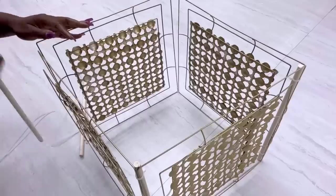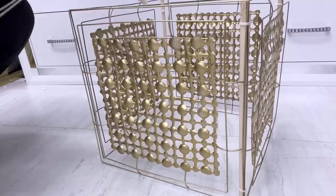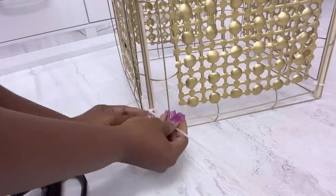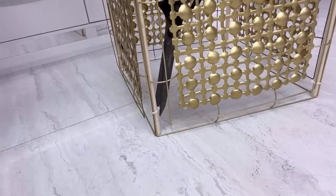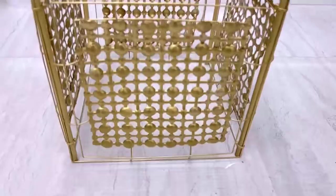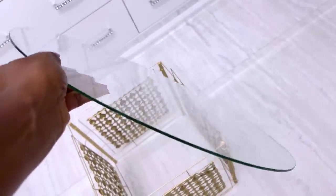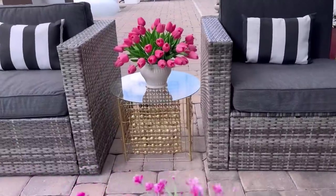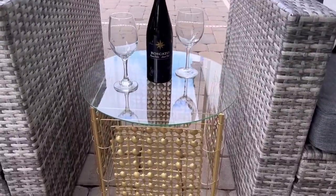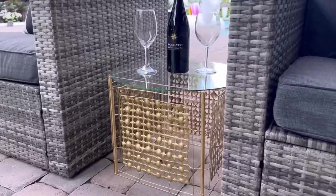I'm making a DIY table and the dowels I'm using are from Dollar Tree — they help the structure function as a table. I took these out and spray painted the dowels gold. You can add a base to this and use it as a storage box and it would still look pretty and functional, but this is going to be used as a table. I have a round glass from a thrift store. When I brought it outdoors it looked way better, so if you want to use it outside, use a stronger adhesive and zip ties, and switch up the dowels for pipes that are outdoor friendly.